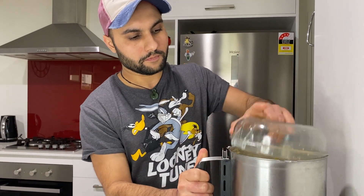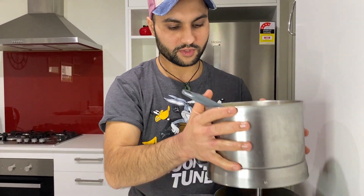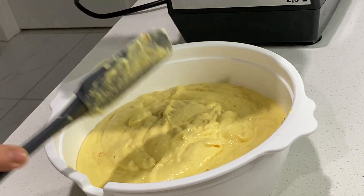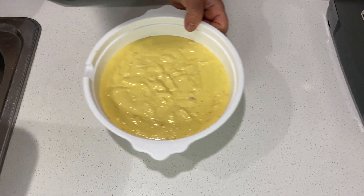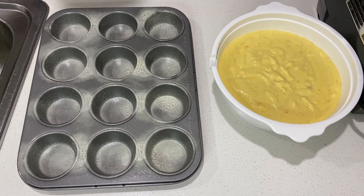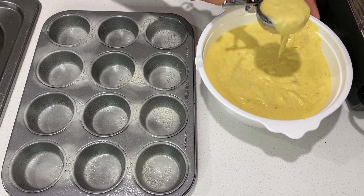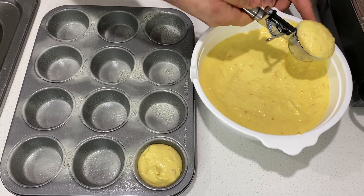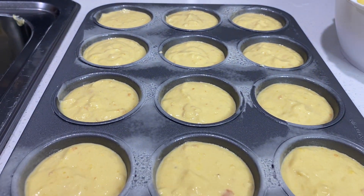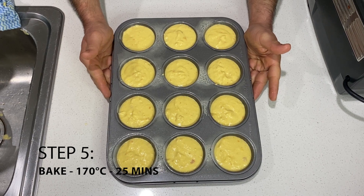Our puree is ready. I've got a muffin tray here that's been very nicely oiled so it won't stick to the base. We use an ice cream scoop to portion our mix into the trays for an even fill. This is all ready to bake at 170 degrees Celsius for 25 minutes first, and then we'll check.